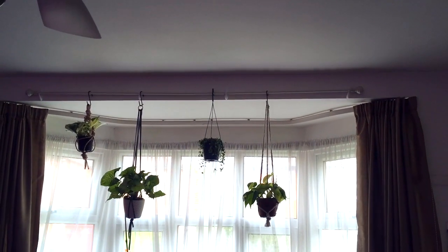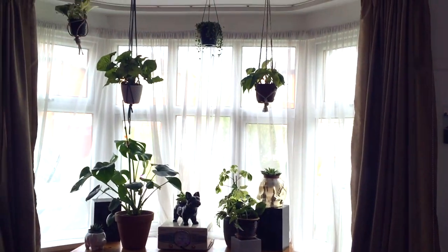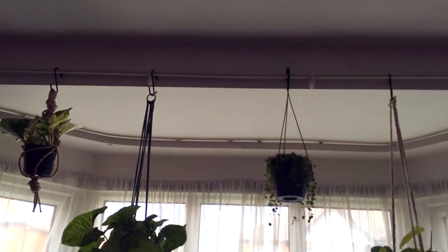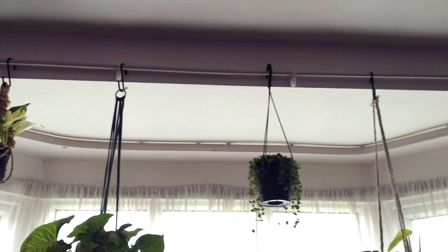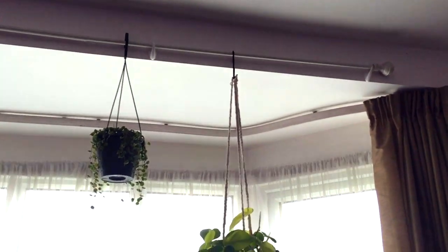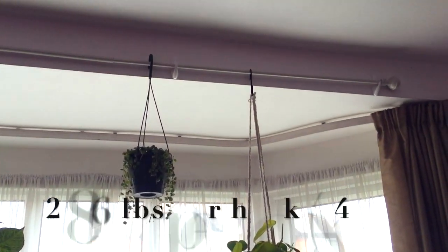Here's how my curtain rod looks with my hanging plants — sorry about the light, guys, but it's hard to light up because it's near the window. The curtain rod and command hooks — these command hooks are rated at 1.3 kilos each, which I'm not 100% sure what that is in pounds, but I'll put it on the screen.